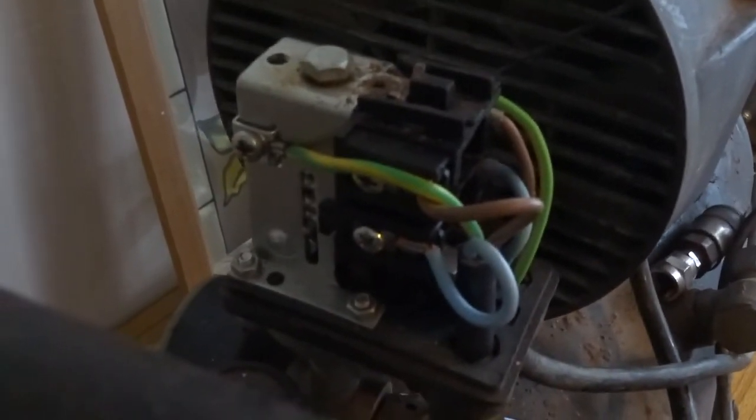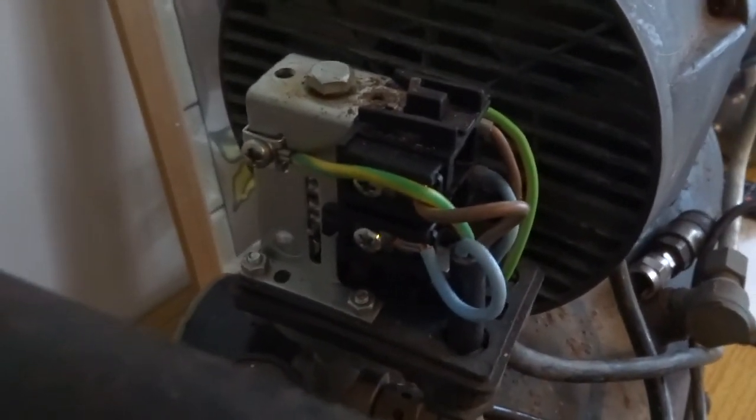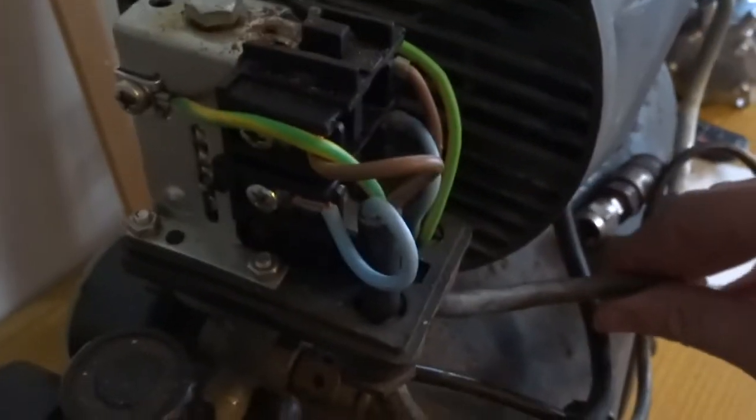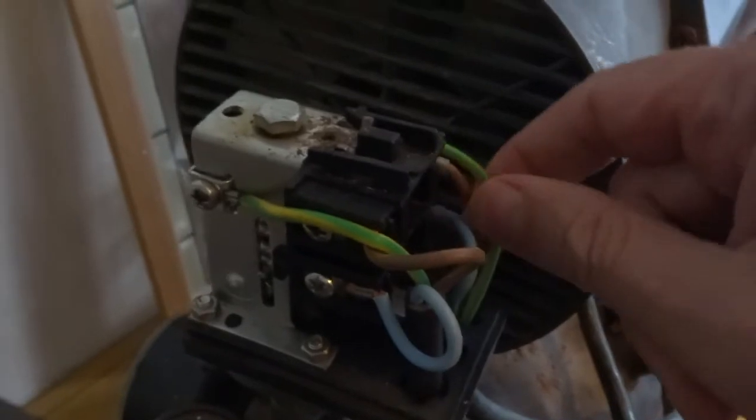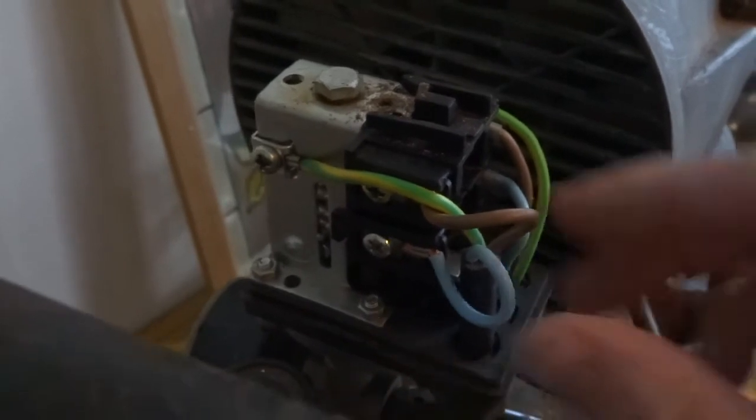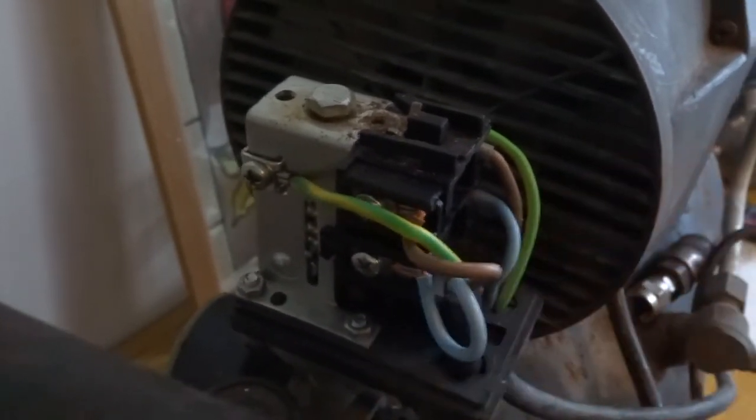This is the pressure switch. Basically, looks like that's your input cable going to this side. This is your cable going to your motor and your capacitor on this side.